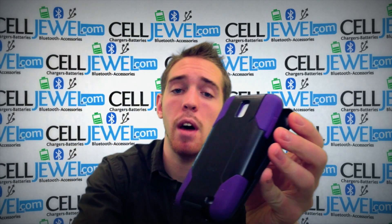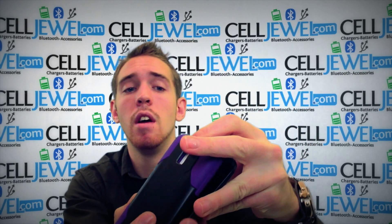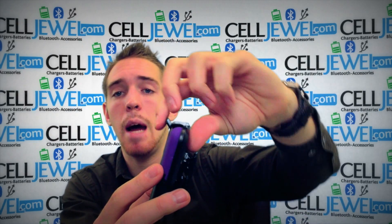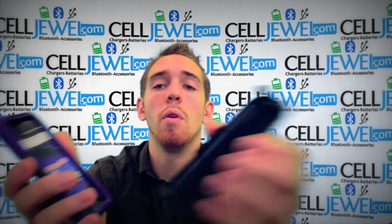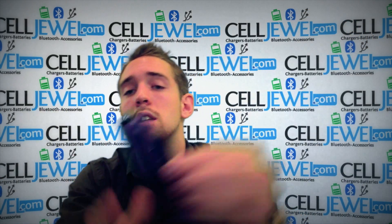What you want to do is take your phone, place it on the bottom, push down, and voila — it will fit in nice and neatly. It has a tab that you lift up to pull it out, so it will lock in nicely and won't be falling out.